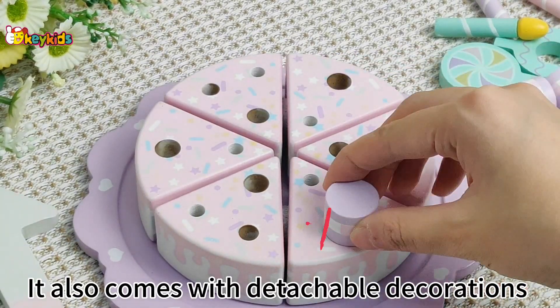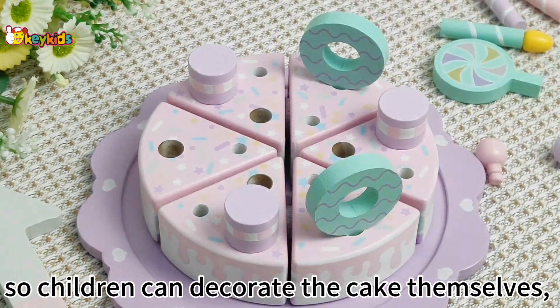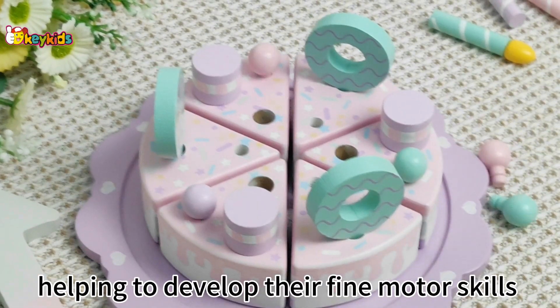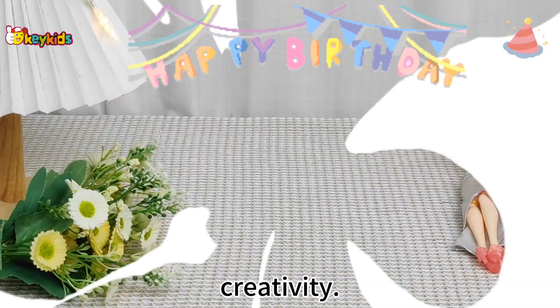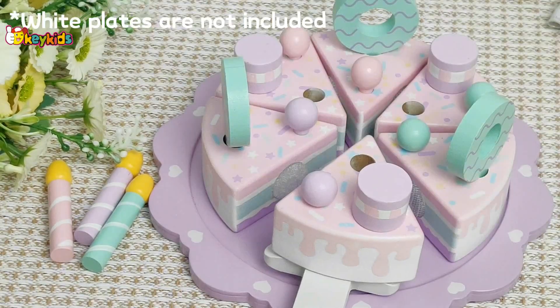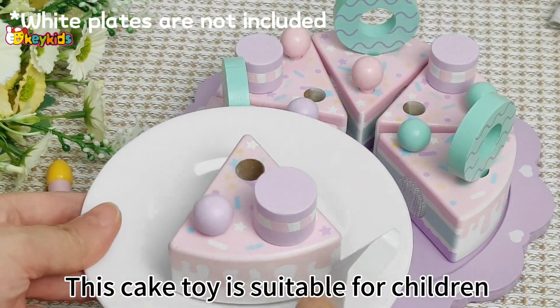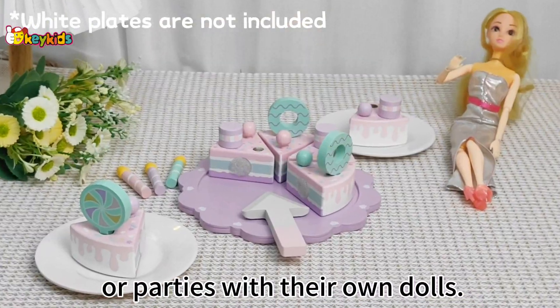It also comes with detachable decorations so children can decorate the cake themselves, helping to develop their fine motor skills while promoting hand-eye coordination and creativity. This play set is suitable for children pretending to celebrate birthdays or parties with their own dolls.